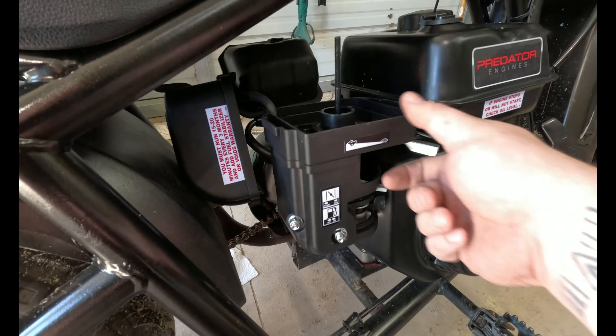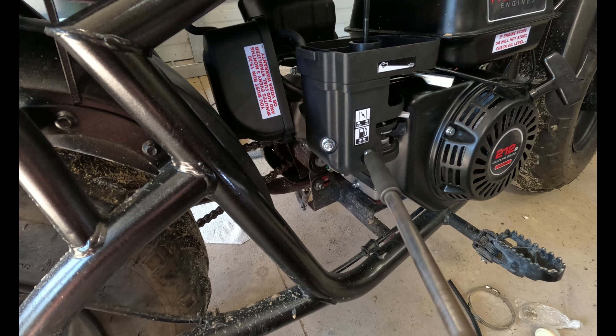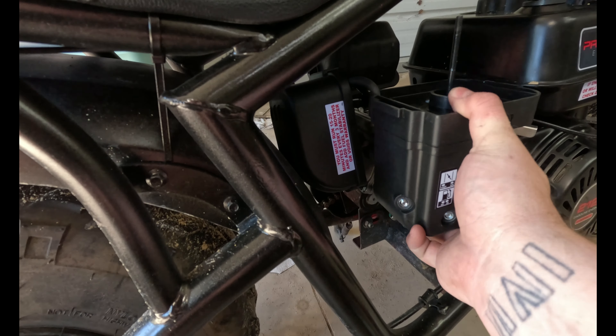Some setups have two screws down here, others do not, so it depends on your setup. Mine doesn't require two screws. You've got a 10mm bolt here and a 10mm bolt here — those come off and this whole thing should just slide off.